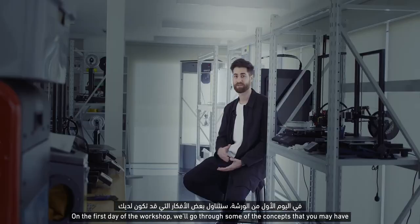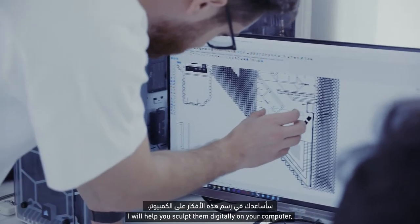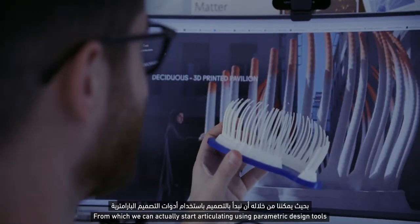On the first day of the workshop, we will go through some of the concepts that you may have. I'll help you sculpt them digitally on the computer. We will create a simple surface from which we can actually start articulating using parametric design tools.